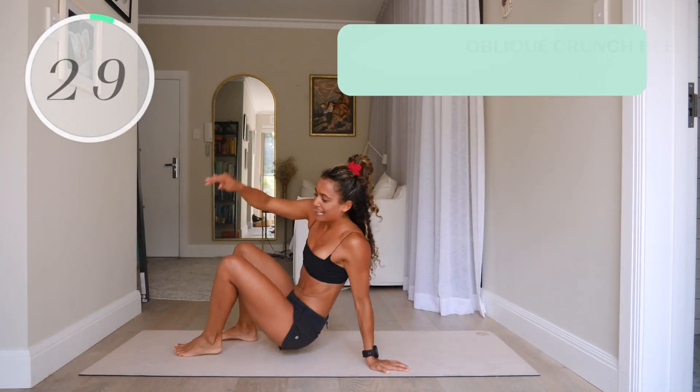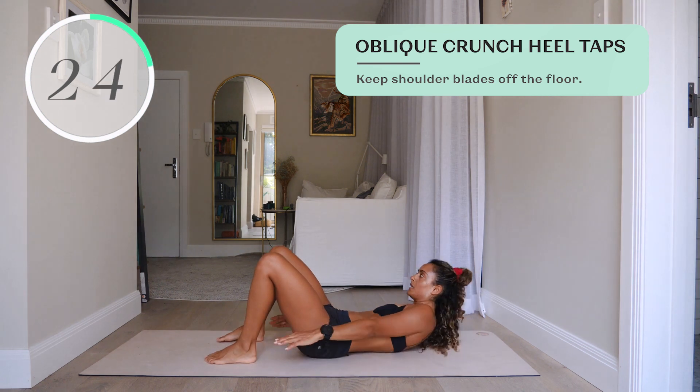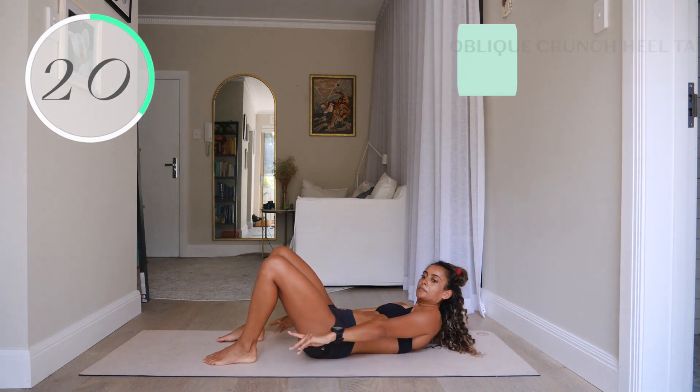Number fifteen, oblique crunch heel taps. Keep your shoulder blades off the floor, keep the ribs down, and really draw the belly in flat as you move from side to side.